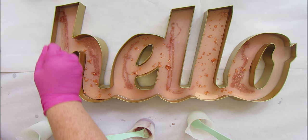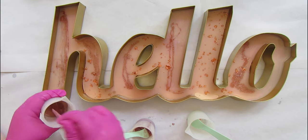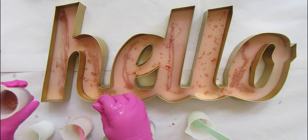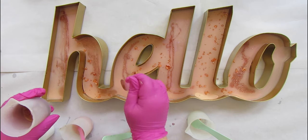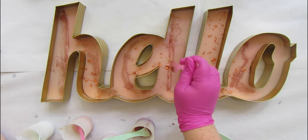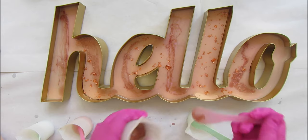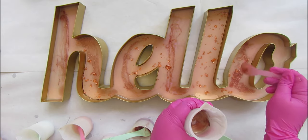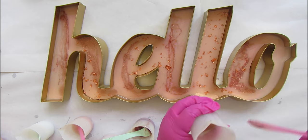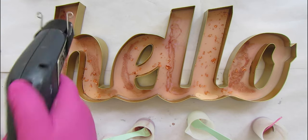Now we're going to do the copper — I always add the copper right on top of that rose gold glitter so it all kind of goes together, merges, and it's just so pretty. I love the copper; once it's dried it has this beautiful metallic look and it really spreads out. For this piece, we're going to add our clear and pearls and rocks and all of those different pieces to the white areas — the bottom of the H, the top of that L, and the bottom of the O.